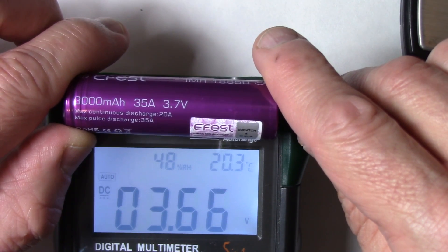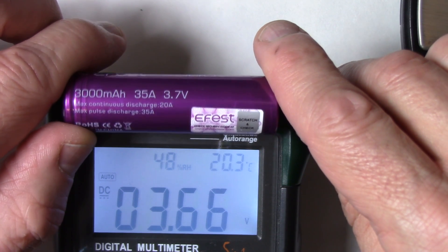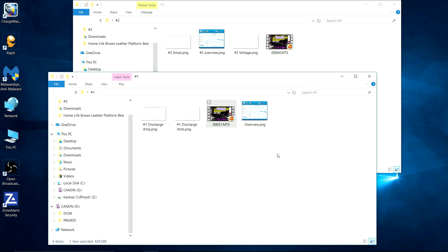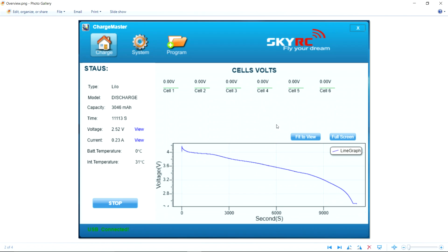Now I'm going to test the voltage right out of the package — 3.66 volts, so not a full charge right out of the package. I'm going to fully charge and fully discharge it probably four or five times, then capture the last result. Starting with the first eFest cell I tested, I've got a total of 3046mAh discharged down to 2.51 volts — so it probably could have gone a little further, but an excellent result. That's over the 3000mAh promised. Total discharge time was 3 hours, 5 minutes, and 13 seconds.